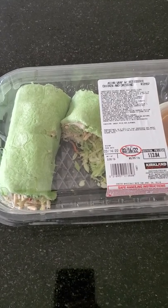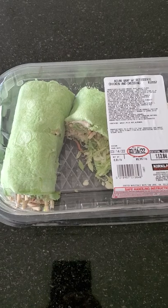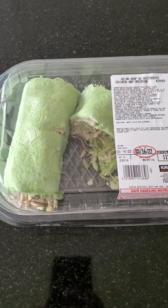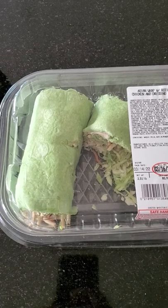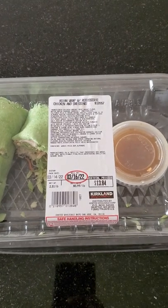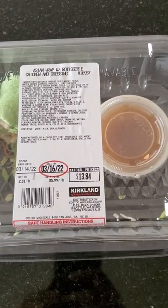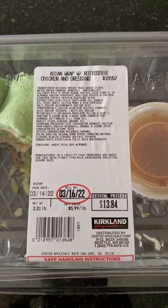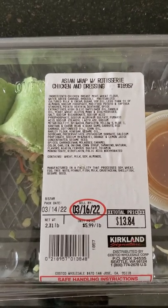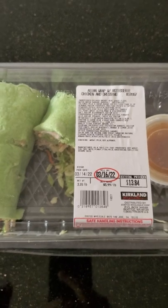Hey guys, this is Lexus Robocop Dude coming up with another video. I'm gonna do a review on this Asian wrap with rotisserie chicken and dressing. This is what it looks like, and there are the ingredients right there. So without further ado, I'm gonna give you guys my review on it.